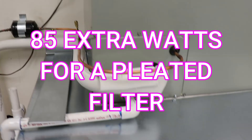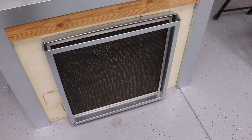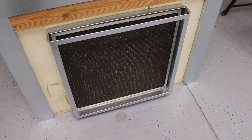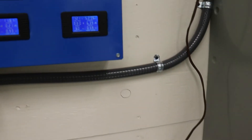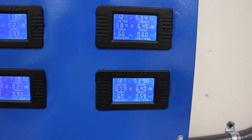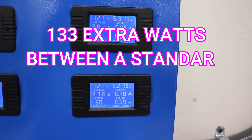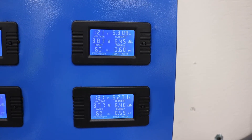Let's go ahead and take this filter out. Now we've installed our electrostatic filter. You can see the electrostatic filter — this one's just a little bit dirty, like a typical one. And now our wattage has increased again. We're up to 384 watts on the system. And that's all from just changing a filter.